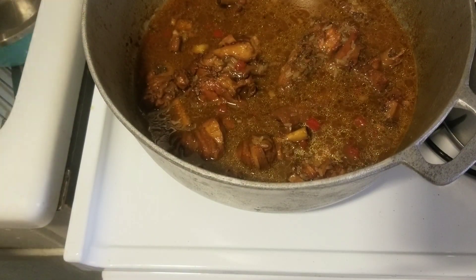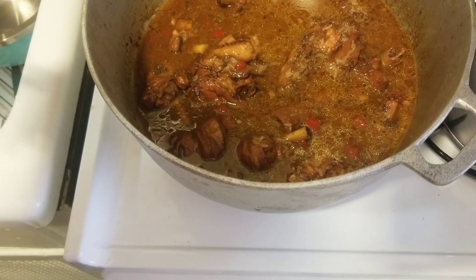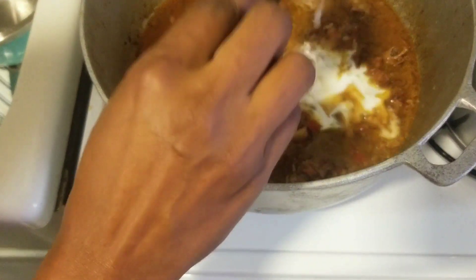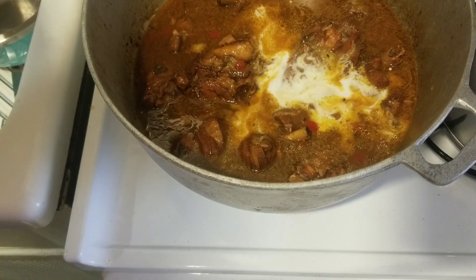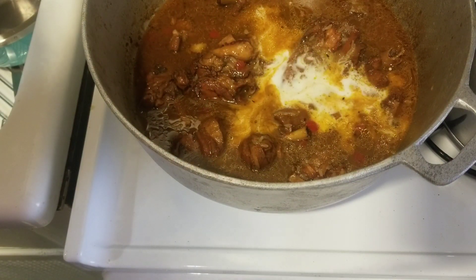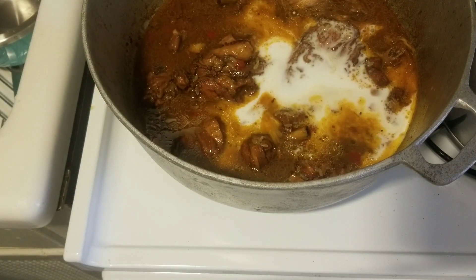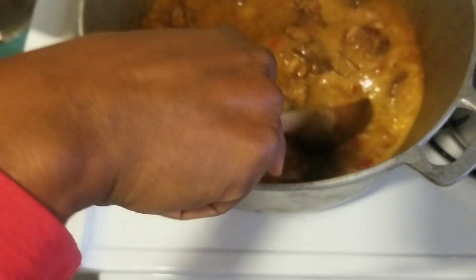I'm going to add some coconut milk to this — I'm going to add two quarters. You don't have to if you don't want to; I like to add some to mine but not a lot. That's two quarters. Give that a mix and we leave that to boil down.